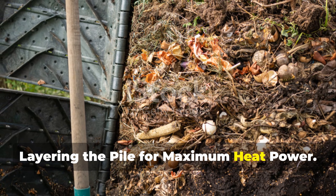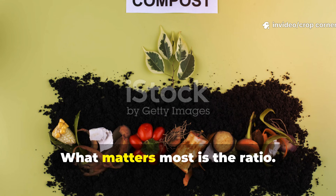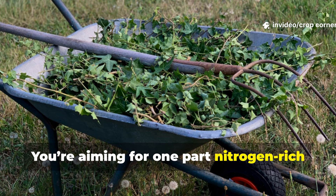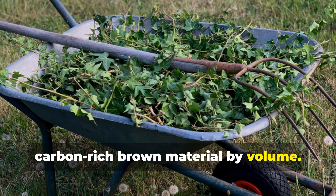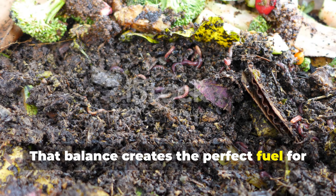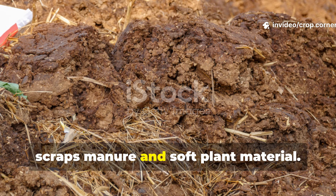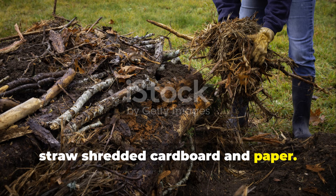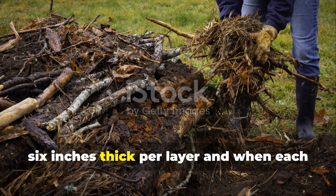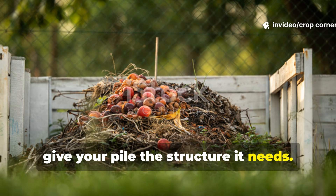To make this method work at its peak, the layering has to be intentional and balanced. What matters most is the ratio: you're aiming for one part nitrogen-rich green material to two or three parts carbon-rich brown material by volume. That balance creates the perfect fuel for steady microbial activity. Your greens include fresh grass, food scraps, manure, and soft plant material. Your browns include dried leaves, sawdust, straw, shredded cardboard, and paper. When layered properly at about four to six inches thick per layer and each layer is lightly moistened, you give your pile the structure it needs.